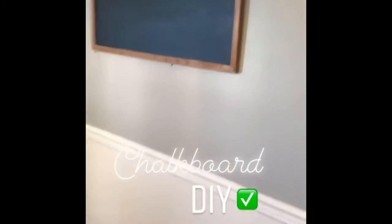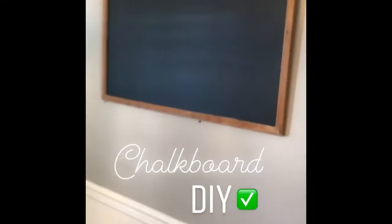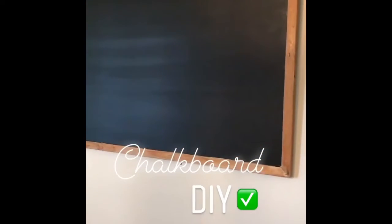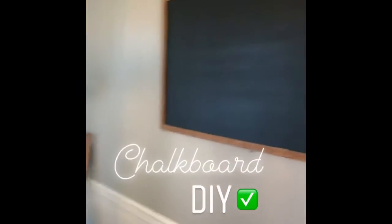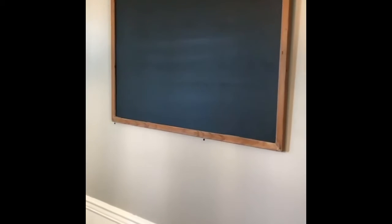So it's done. I think it's perfect size. I wanted to go like four by three and I think this is a three by two. I'm just not sure what I'm gonna put on it, if anything. Love it.